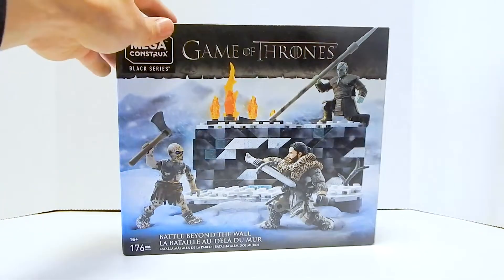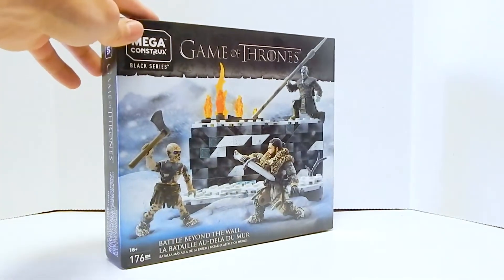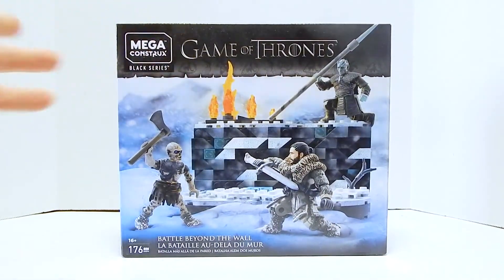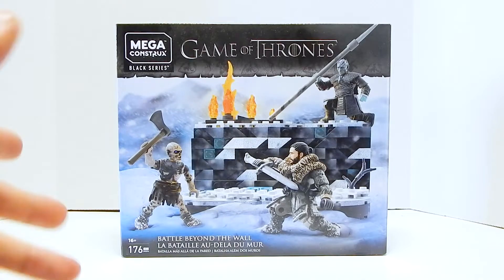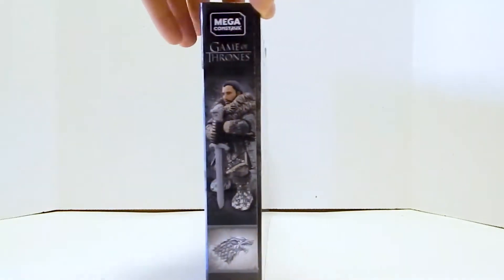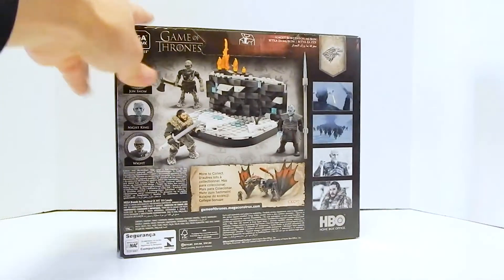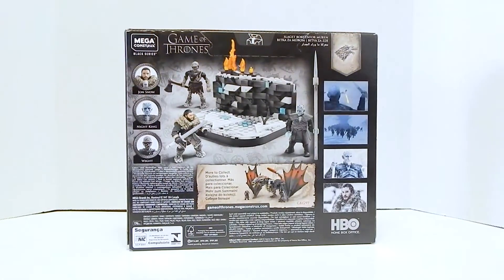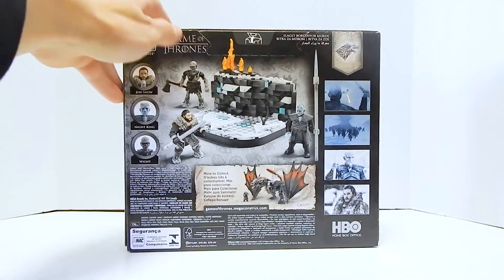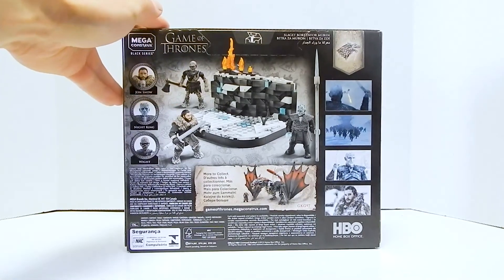I've got to admit, this was one I pretty much overlooked when I first saw it because I really knew nothing of Game of Thrones. So I didn't really know what the setting was, and because I never really got a good look at the figures, they didn't really give me much draw to the set. This review was not going to happen, but a really good friend of mine gave me this as a gift, and the more I've looked at it, the more excited I am to get this open.